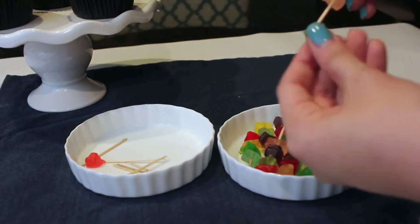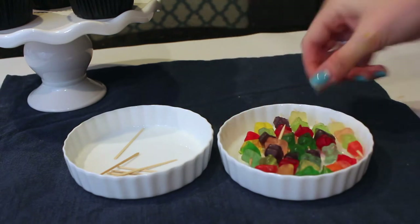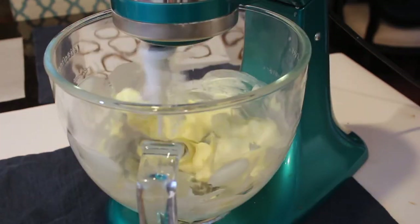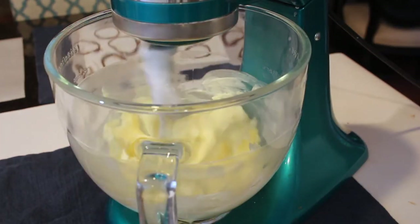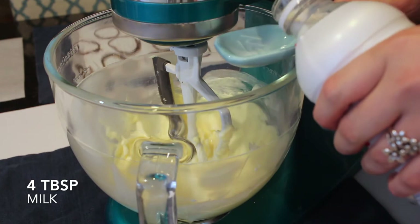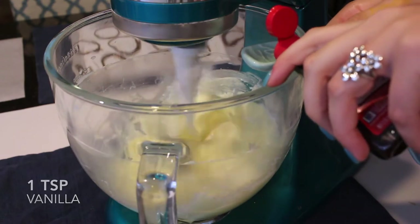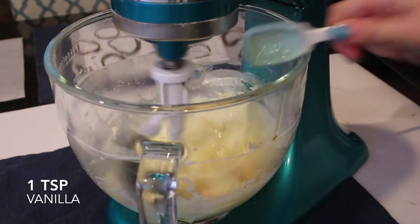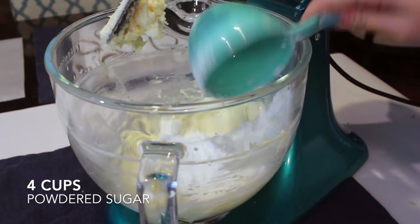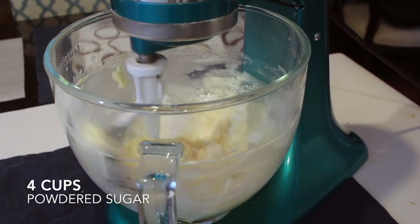Once all the grill top toppings are done, set them aside and let the candy melts fully harden before starting the icing. For a regular buttercream, I'm using two sticks of softened butter mixed on medium speed, then adding four tablespoons of whole milk, one teaspoon of vanilla, and three to four cups of powdered sugar. Add more milk if it's too stiff or more sugar if it's too loose.